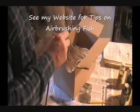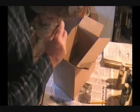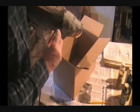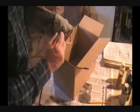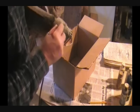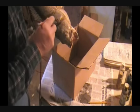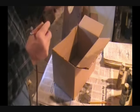You just blend them in, shade them a little bit. We got the tail there, now we're going to do the head here. We're doing both sides of this fish, so we've got to do a good job on both sides — we're going to paint both sides.